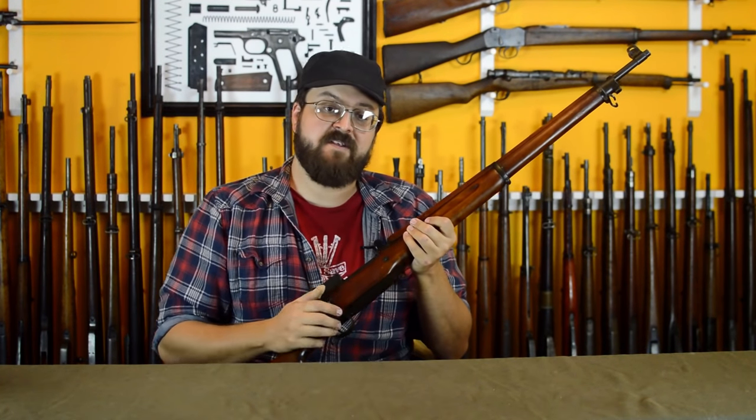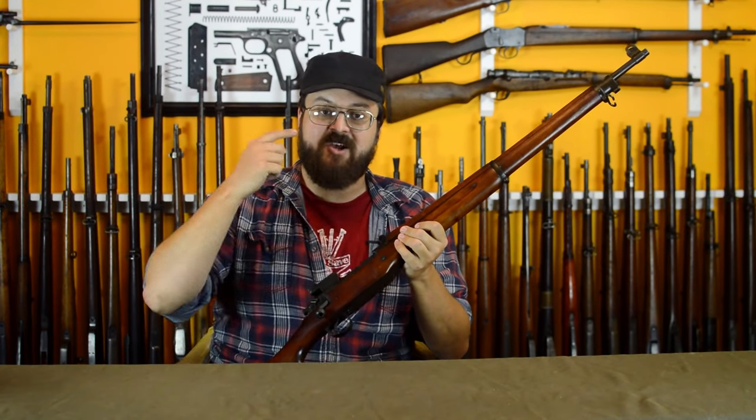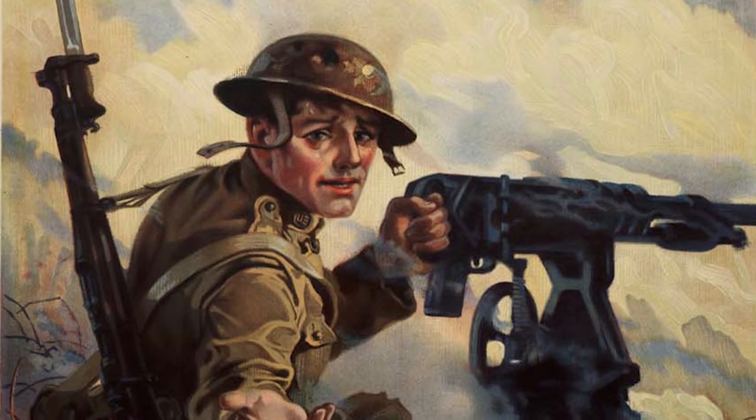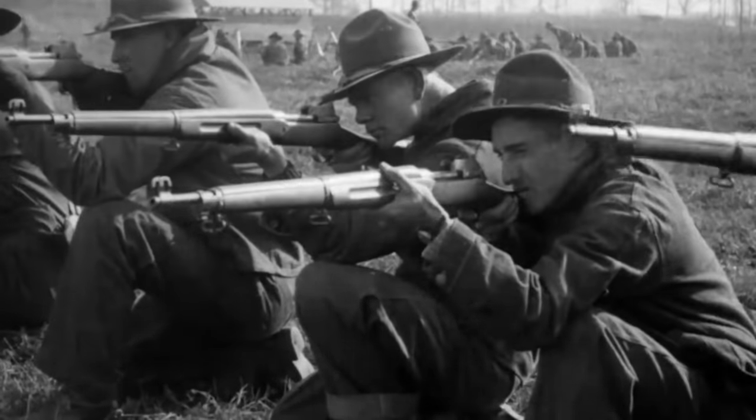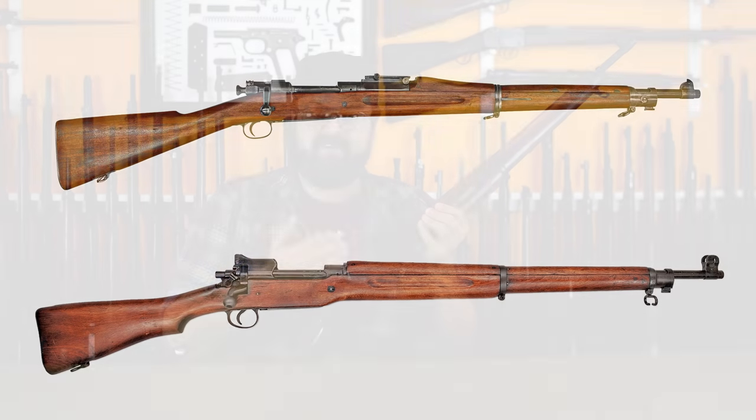Production of the 1917 rifle by those three factories was equal to or greater than the combined production of rifles in Britain and France — per month, not over the whole course of the war. That is wild. The 1917 so rapidly outproduced the Springfield 1903 that the US had a unique situation where its auxiliary rifle dwarfed its primary service arm. Despite the US obsession with the 1903 in imagery of WWI, the average soldier was actually armed with a 1917 — and unlike the UK, the US would put these guns to work in the trenches.